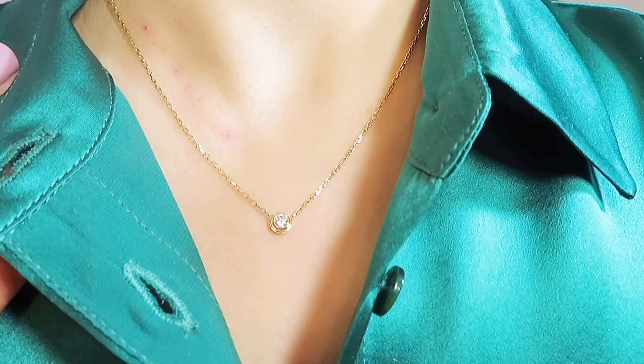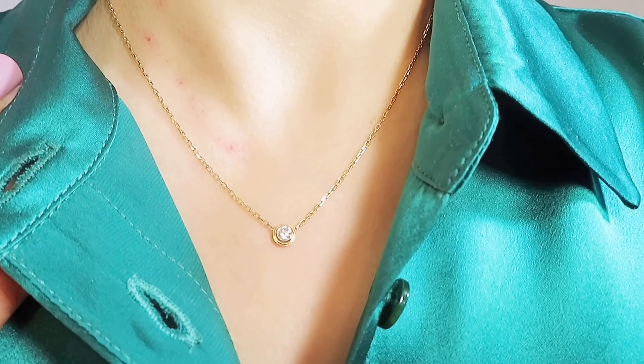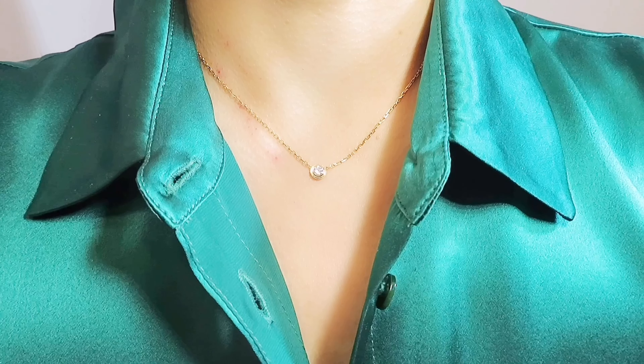The yellow gold and rose gold are the same price, however the white gold is a lot more expensive. This necklace has two settings. The longest setting is 16 inches and the short setting is 15 inches. Personally I prefer the short setting — this is the way I always wear all my necklaces.